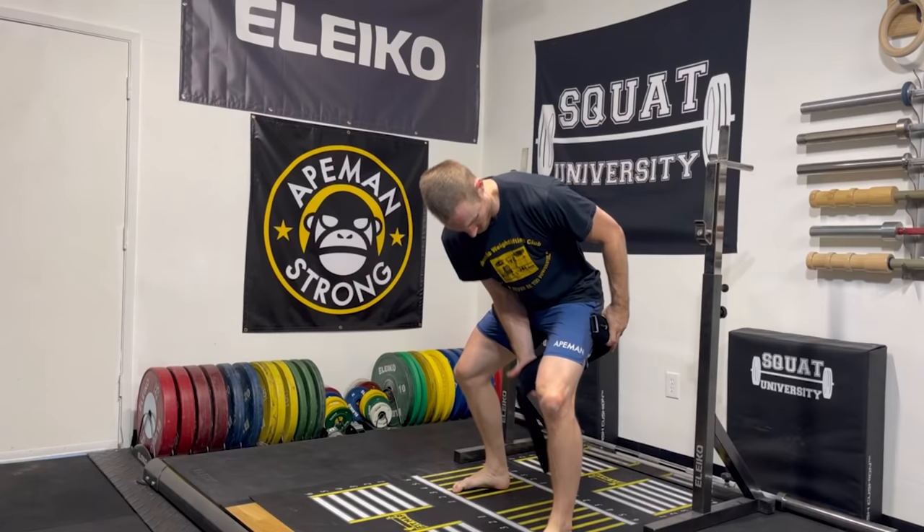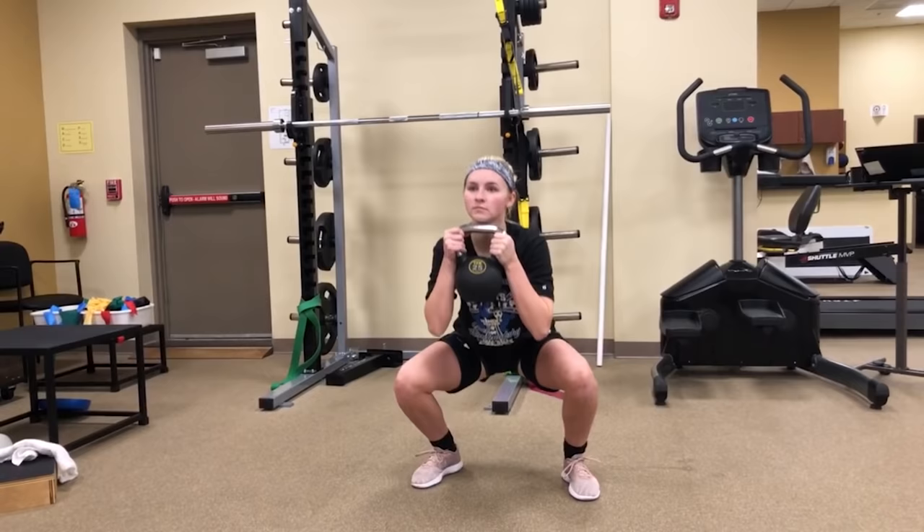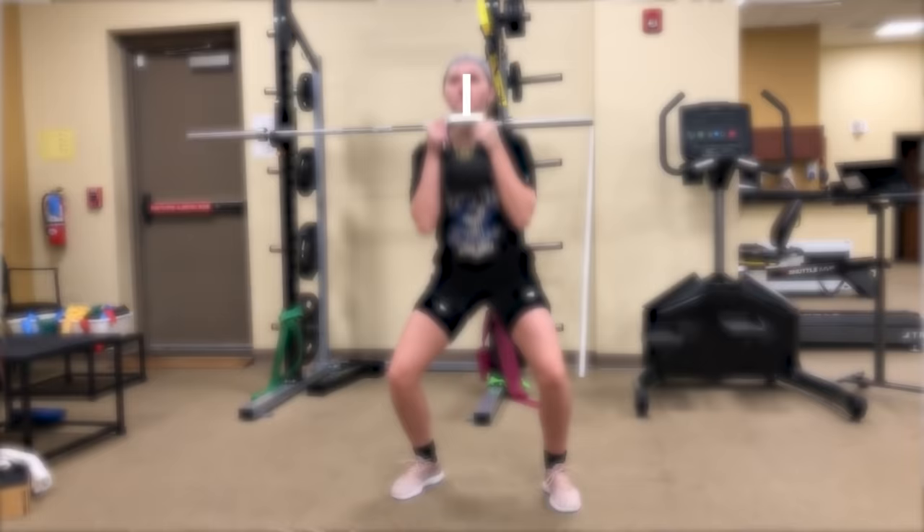BFR is the process of restricting blood flowing out of a working muscle by wrapping a tourniquet-like strap to the top of your arms or legs. The tight-fitting material allows blood to flow into your arms or legs through the arteries, but limits the amount of blood that can leave the limbs through your veins. This restriction creates numerous changes within the body during exercise that has been found to increase muscle strength and size, optimize recovery from injury, and enhance aerobic capacity.